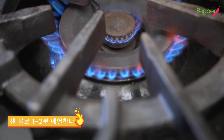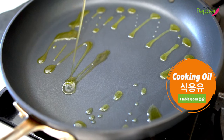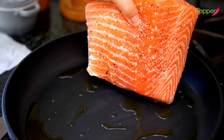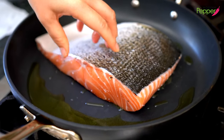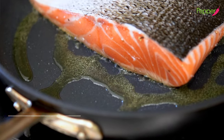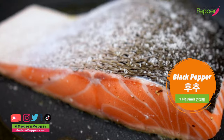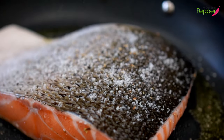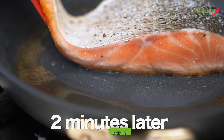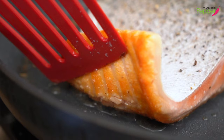Set your heat to high for about one to two minutes until your frying pan is preheated. Once preheated, add about a tablespoon of olive oil, then place the salmon down with the flesh part facing down. Move it around to distribute the oil. Cook on high for about two minutes or until it turns golden brown. While it's cooking, season the skin side with about two generous pinches of salt and black pepper. Move the pan to ensure the salmon gets equal oil coverage.